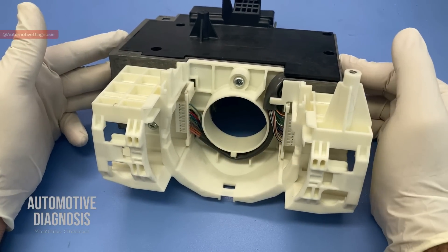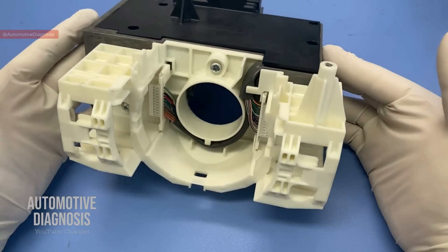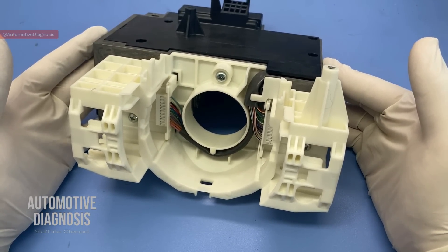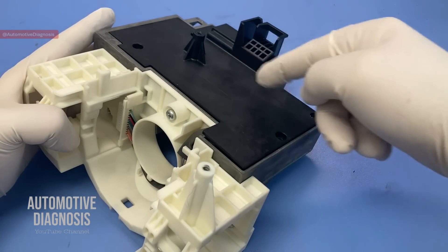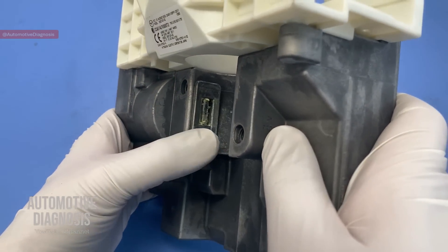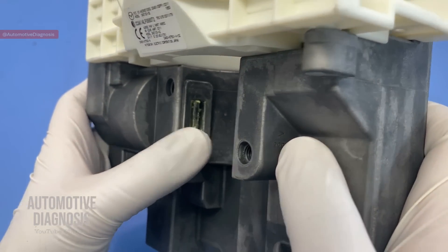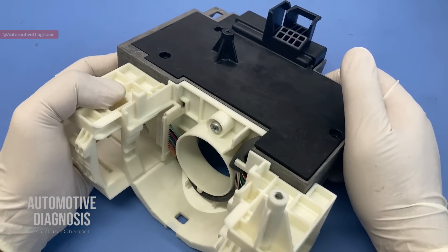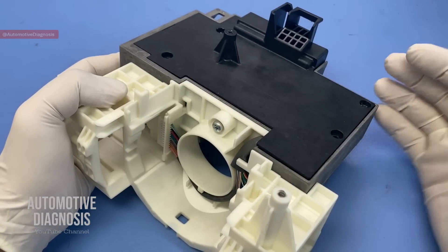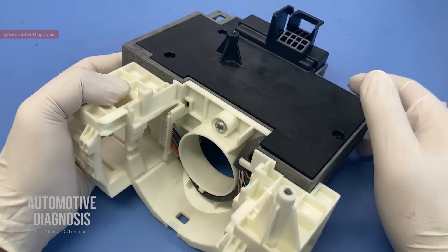Hey everyone, welcome back. Today we are looking at this start-stop unit, removed from a Mazda with a push button start system. You have the start-stop units right here, and here you have the steering lock. You may have many different faults for the start-stop unit and are recommended to replace the entire control unit.